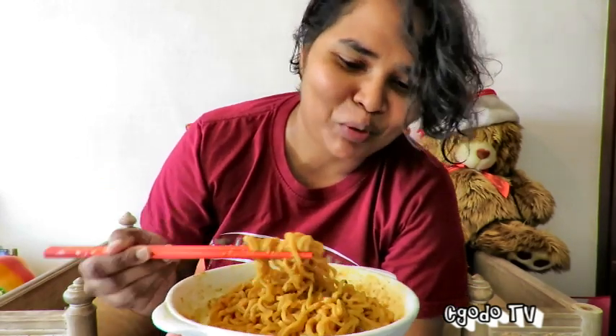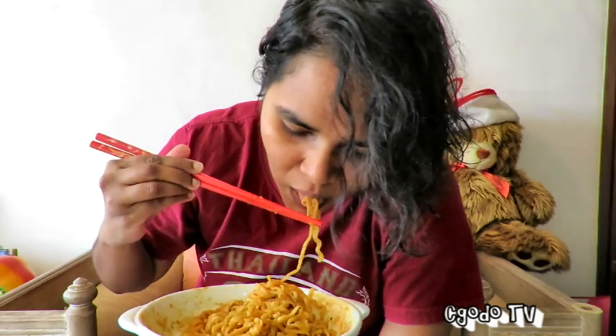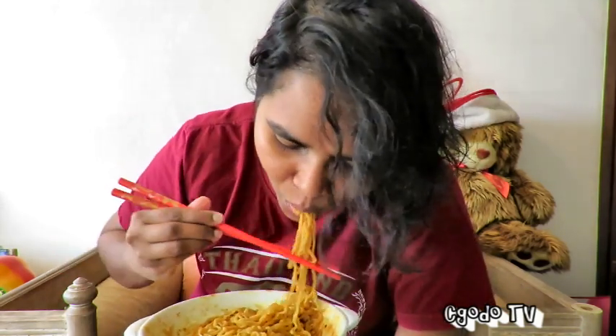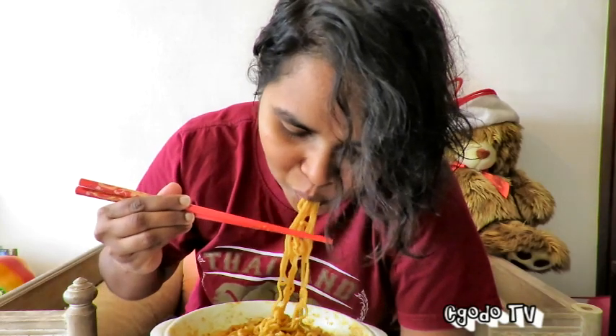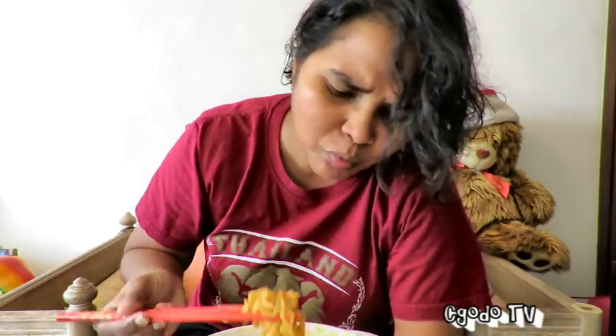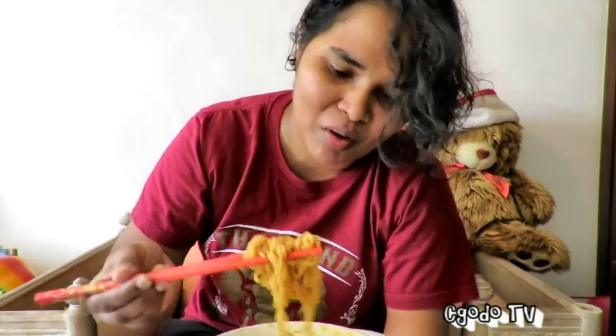But it doesn't really taste like salted egg yolk. The saltiness that I tasted in the sauce just now — I can't taste any here. I think this noodle is not salty at all for me. A bit of spiciness, very little spiciness. Creamy, but not yolk-y. This is good, but it definitely doesn't taste like salted egg. There's no salted egg element in this noodle, the way I look at it.